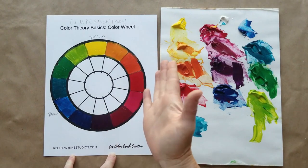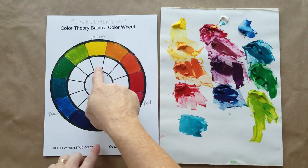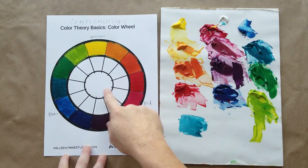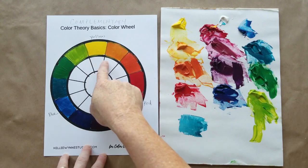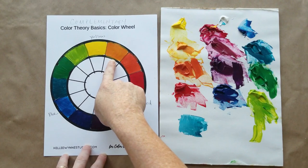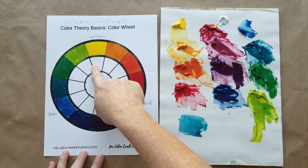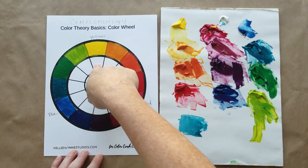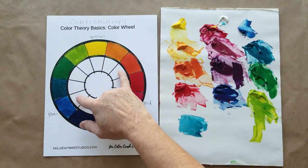Some of our basic harmonious color palettes are very simple. Something like analogous — analogous is going to be anything that's touching itself on the color wheel. Having our colors laid out in a color wheel helps us understand that if I had these three colors in a painting, they're analogous — they're right next to each other on the color wheel — and that's going to create a really nice harmonious color palette.